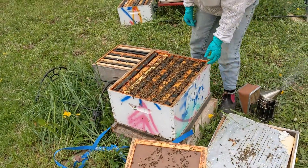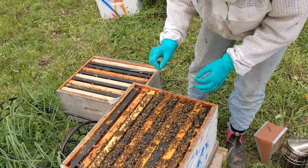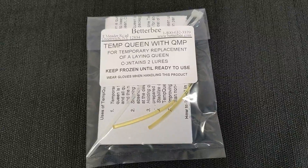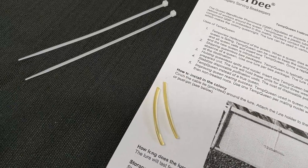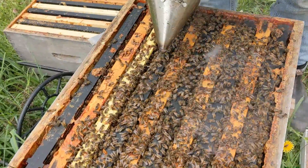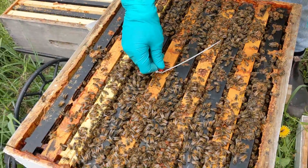So what do you do while you're waiting for another queen to arrive? Temp Queen, which contains a synthetic chemical with the odor of queen mandibular pheromone, can be used to maintain a honeybee colony until a mated queen is available. Temp Queen, given within one day of a colony becoming queenless for whatever reason, convinces the bees they have an egg-laying queen.